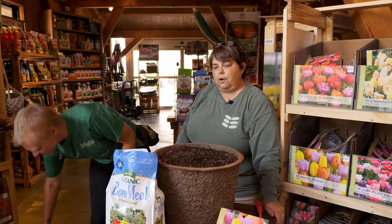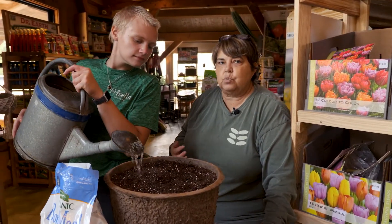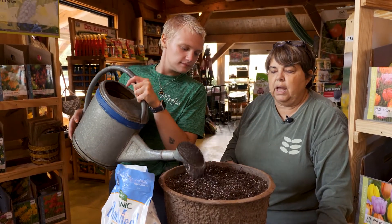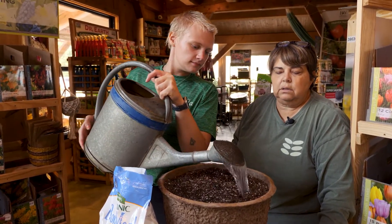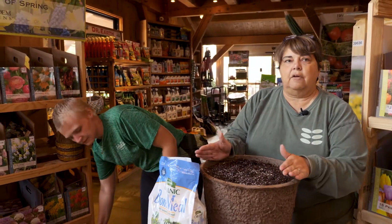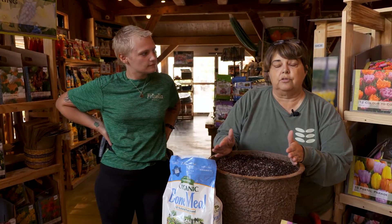Sydney is now going to water this thoroughly. You want to make sure you water it in really well because it needs a nice watering for the fall. That looks really good. Make sure it has enough water to stay hydrated through the fall and through the winter.